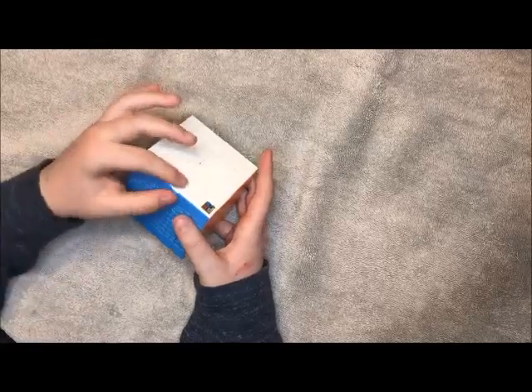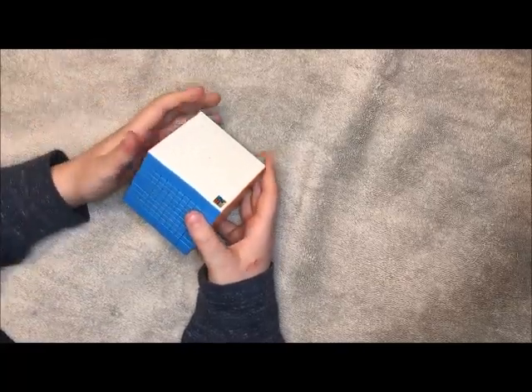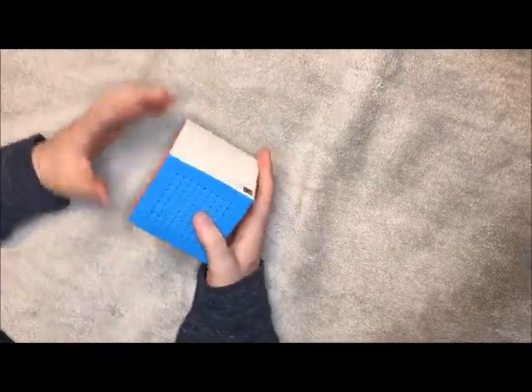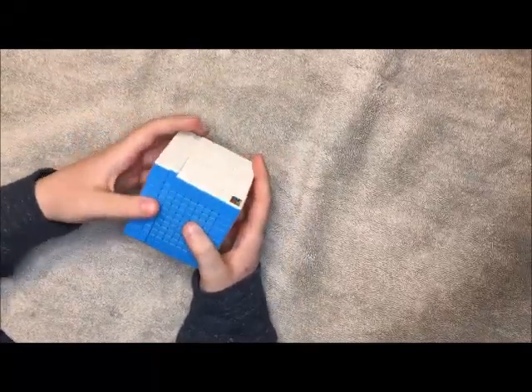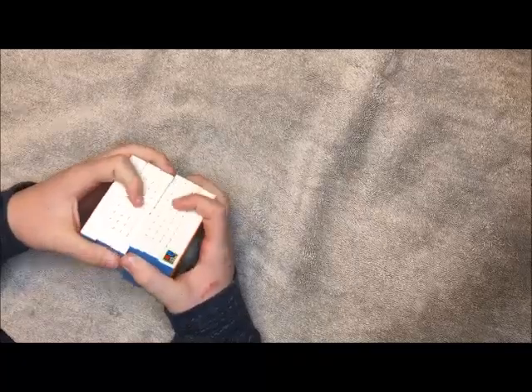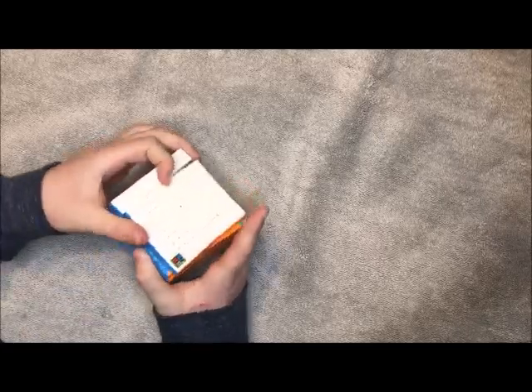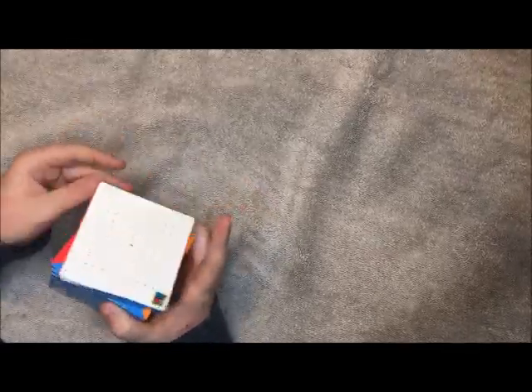I'm going to do some tests on it and do some talking about it. First I'm going to compare the turning. I've already done that a little. But the middle layers are actually a little bit sandy. On the outside it's really smooth and I really like this turning.